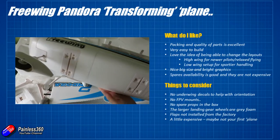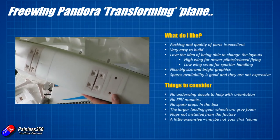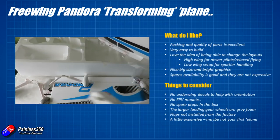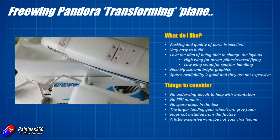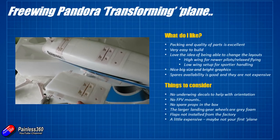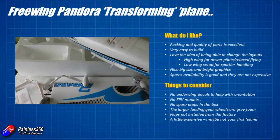I'm also disappointed the flaps are not installed from the factory. It's going to be relatively easy to put them in — glue in a couple of servos, and the control horns and rods are kind of in the packs — so it's not a particularly big deal. But having them there from day one would have been nice for this kind of money.